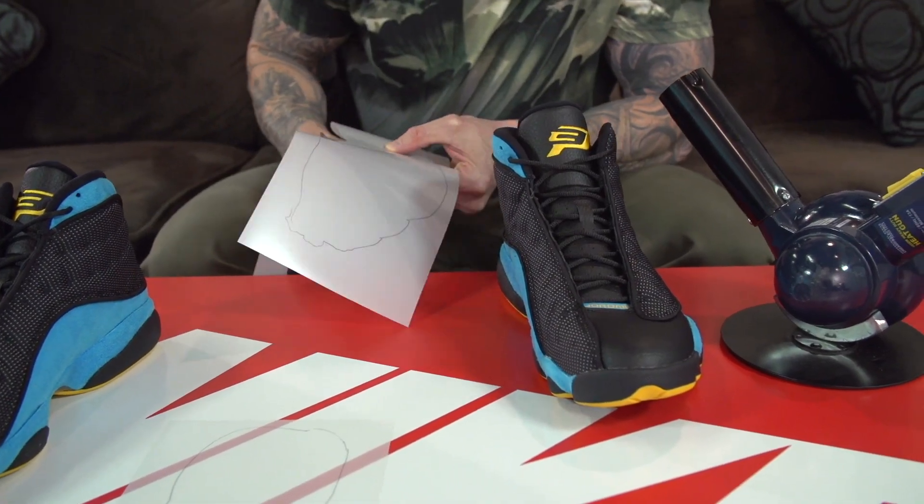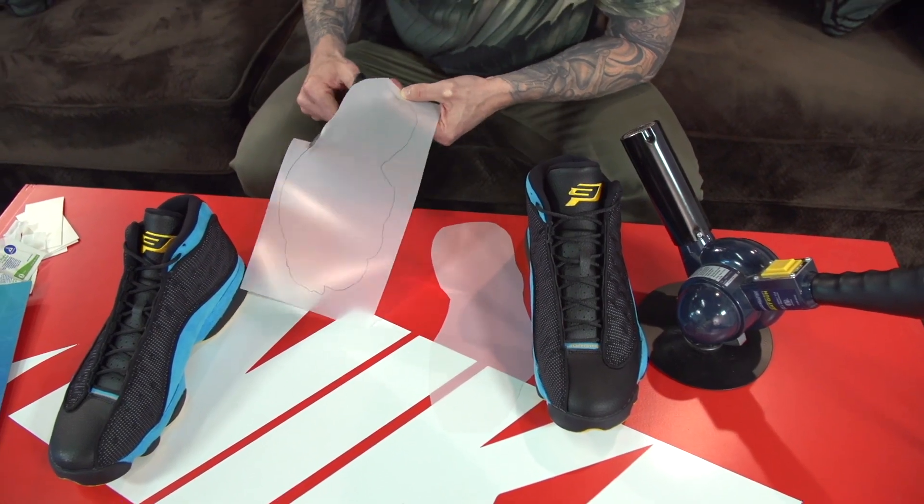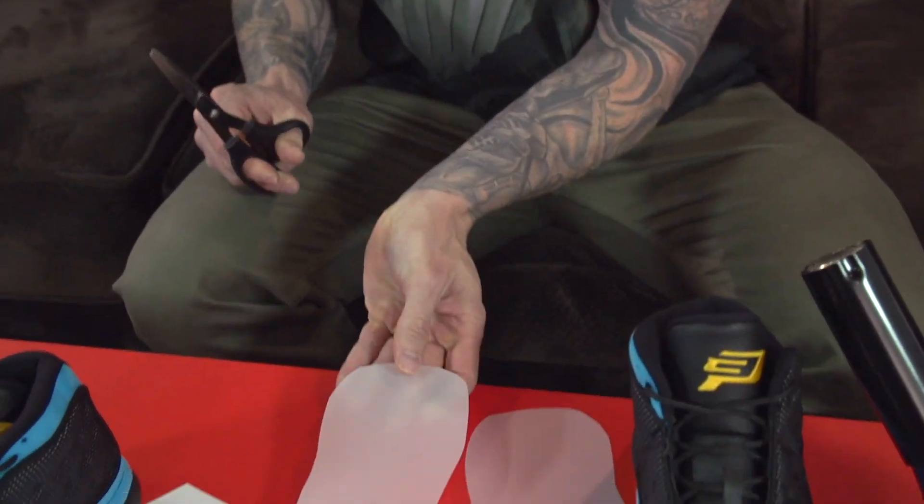The next step is to cut out the sole shields to fit your shoes. You just want to make sure that you use a pair of scissors and cut on the inside of the trace line.